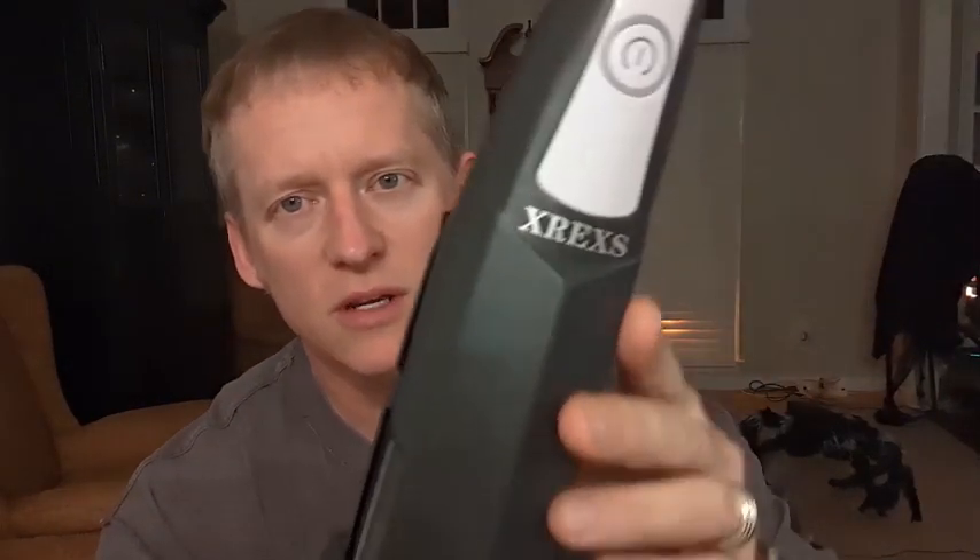Hey everybody, it is Ryan. I'm here to give you an overview and a review of this year X-Rex mini handheld wireless vacuum.